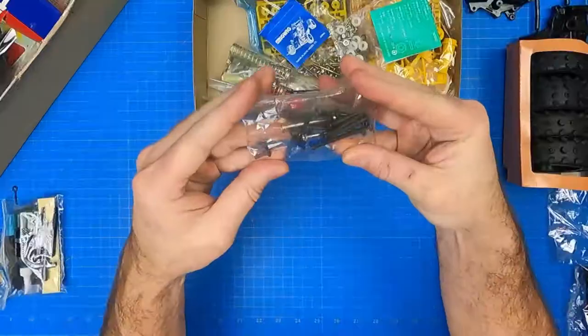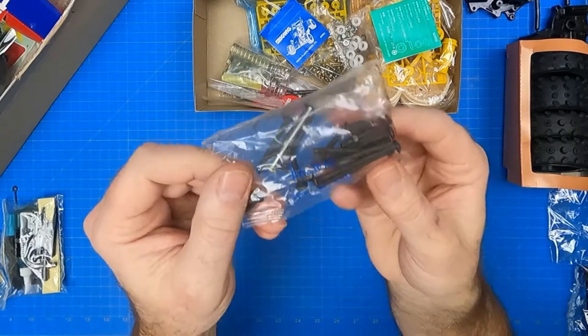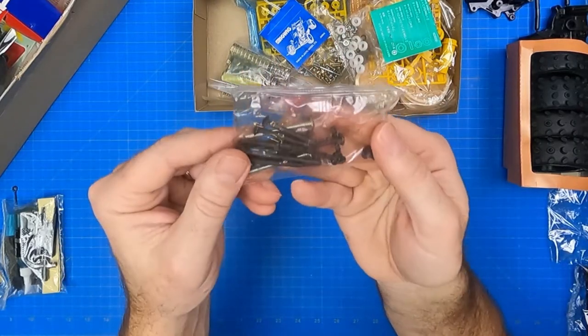The screw pin bag contains various amounts of 3mm screws in 12, 22, 32, 38, and 46mm lengths, also a single body mount.